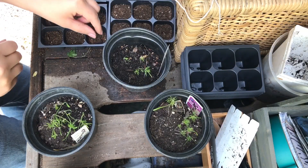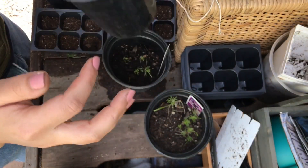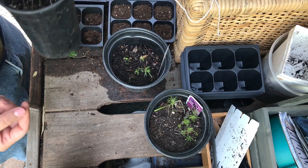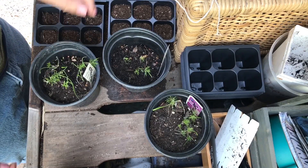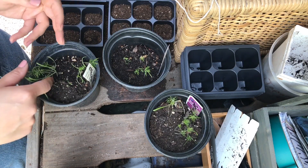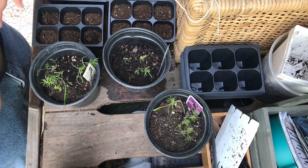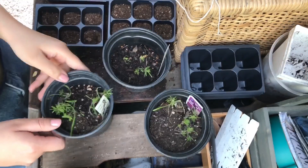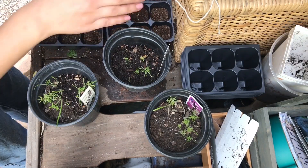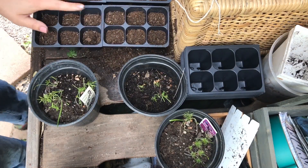The next thing I need to do is separate these baby fennel seedlings and put them into their own module so they can continue to grow their root system. You don't necessarily have to do this but I really want these fennels to start growing faster, so that's why I'm going to be doing this process. Whatever container or module you're transferring them to, you want to make sure it's wet.